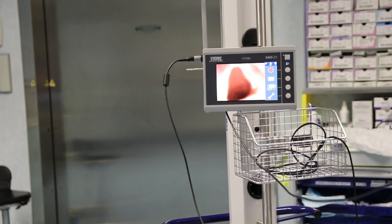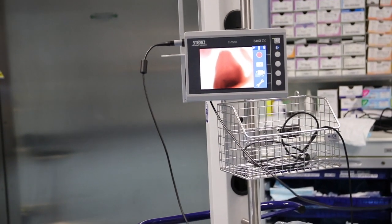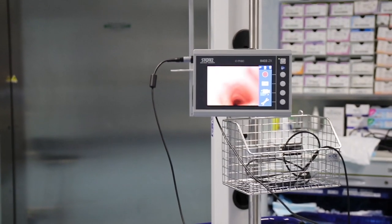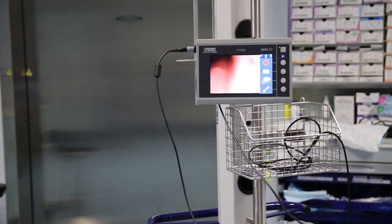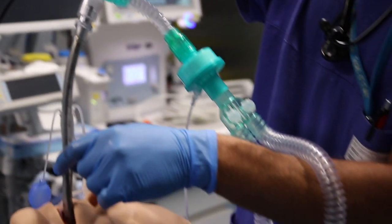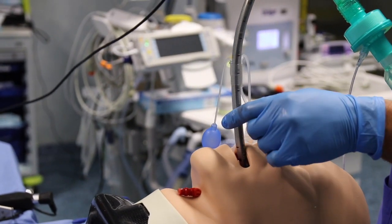Depending on the state of the larynx, we can decide whether to remove the instrument completely and wake up the patient, or to re-intubate the patient by pushing the fibroscope back through the cords into the trachea to the carina, and then use it as a guide to push the spritz tube down again to resume the patient's intubation and send them to the ICU if the case requires it.